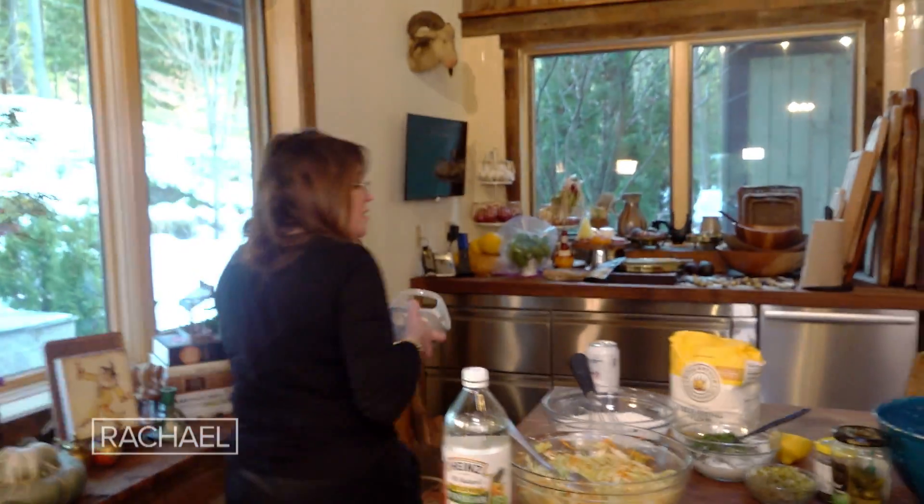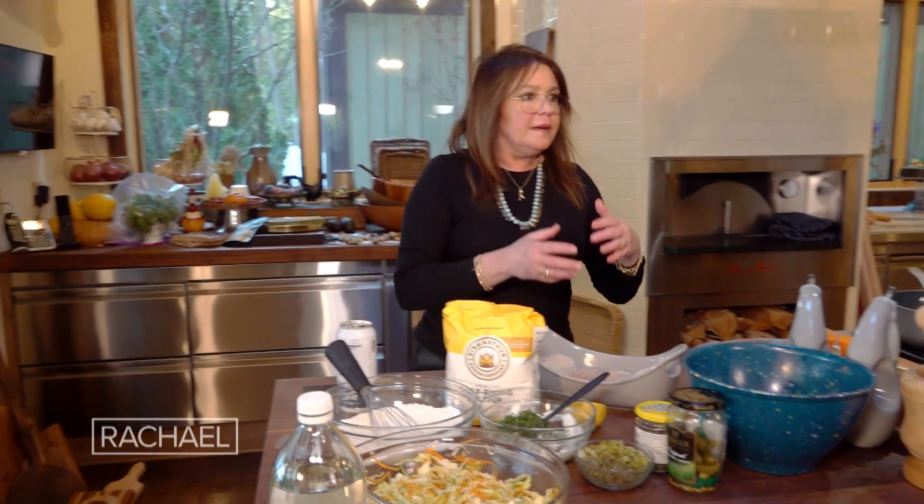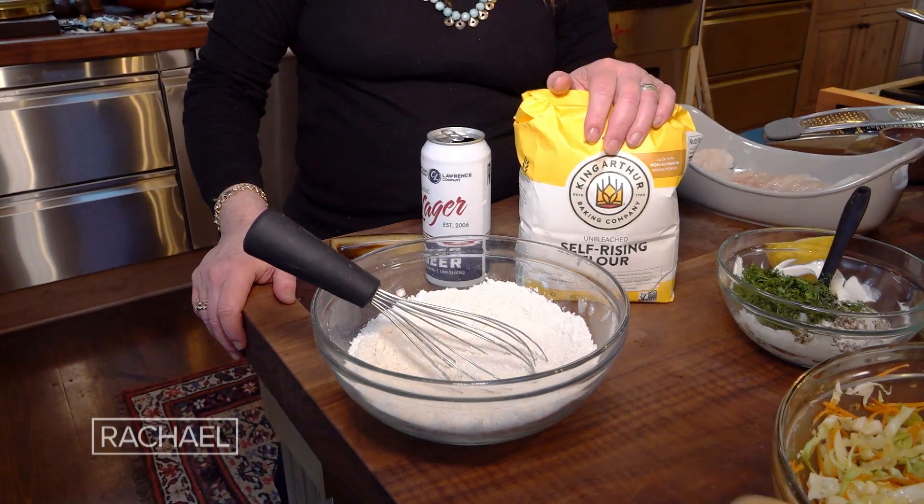For every four adults, you want about two pounds of firm, sturdy fish — so halibut, snapper, or in this case our sustainable cod. We're going to make a really simple beer batter.